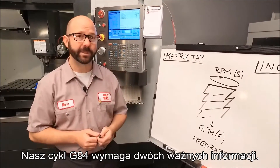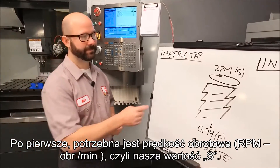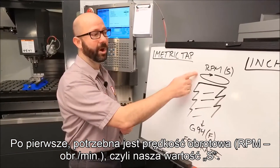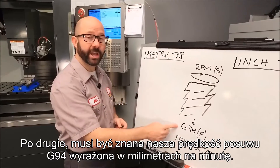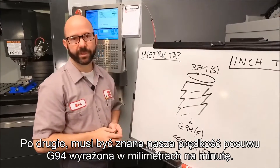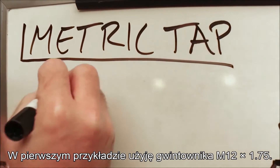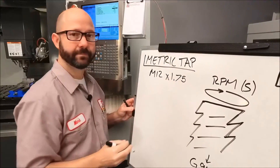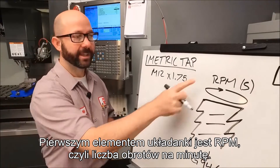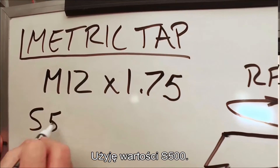Our G84 tapping cycle needs two critical pieces of information. First, it needs to know our RPM, our S value. And second, we need to know our G94 millimeter per minute feed rate. Now for this first example, we're going to use an M12 by 1.75 tap. The first piece of our puzzle is our RPM — we're going to use S500.